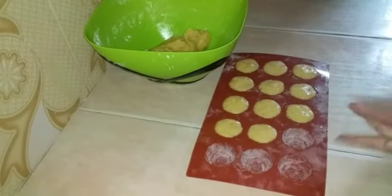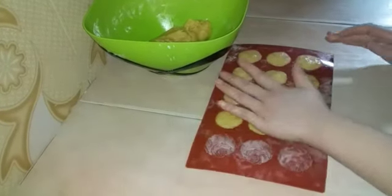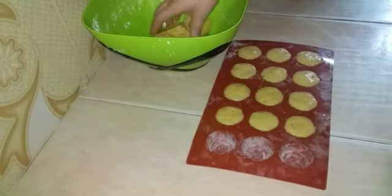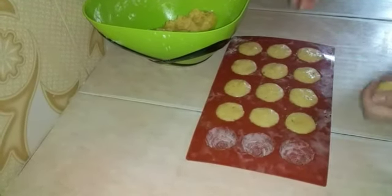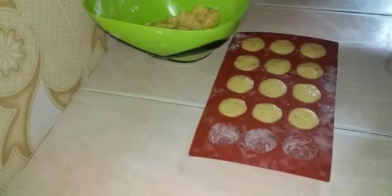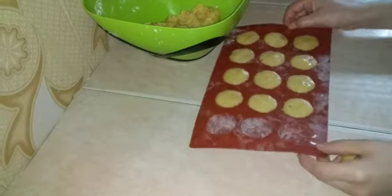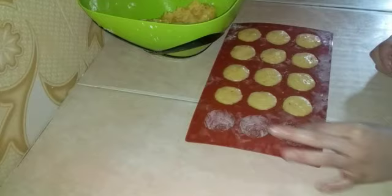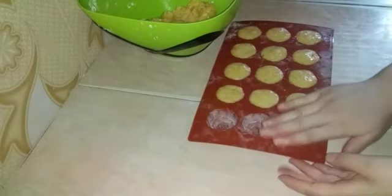Now we are going to add a little bit of water. This is a little bit of water so that it will become the right consistency. Let's add some salt so that the silicone won't be able to get the water. Let's add some salt.